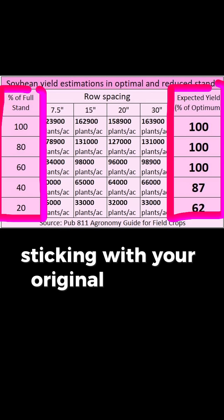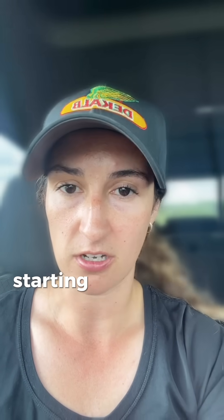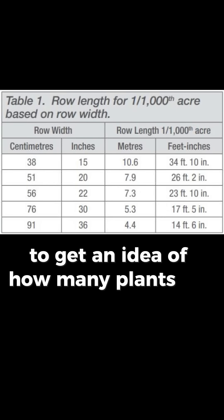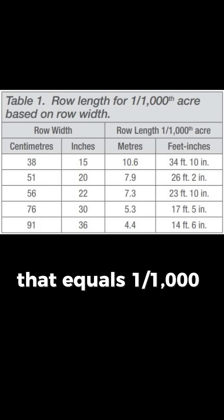So in many cases, sticking with your original stand is going to be your best bet. But if you're looking at your soybean field starting to come up and going, oh, this doesn't look good, the first place to start would be doing a stand assessment. To get an idea of how many plants per acre you're dealing with, use this chart to find the length of row that equals one one-thousandth of an acre.